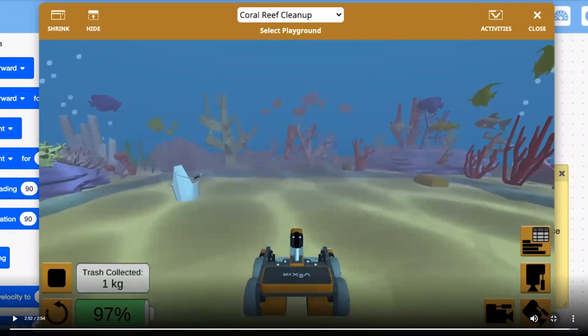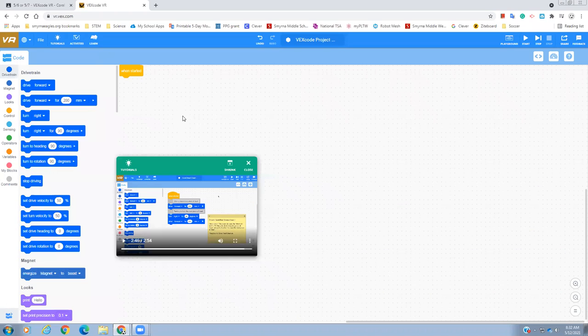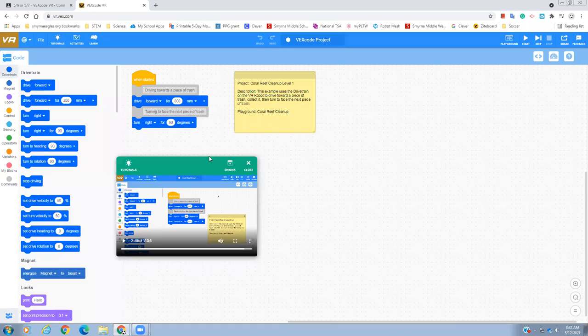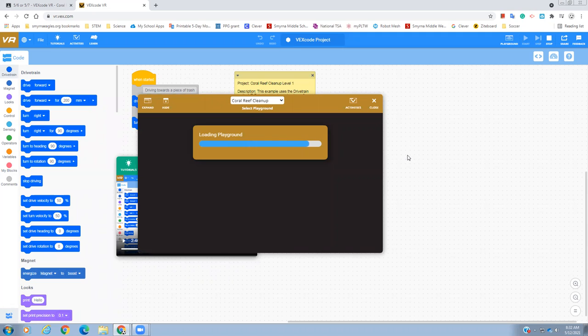So honestly, this example that they bring in — right there — it just kind of goes around in circles, goes forward and turns right. You can do that by going to file, open examples, and finding the coral reef cleanup. This is what it looks like, and if you were to play it, let's go ahead and play it. This is what the robot does and it definitely needs some work.